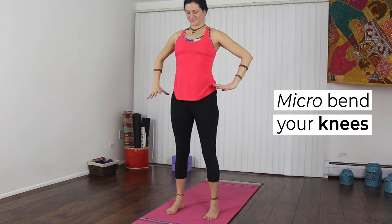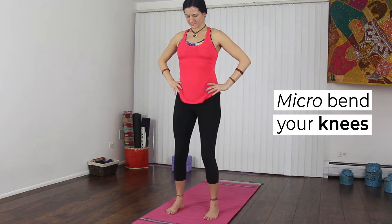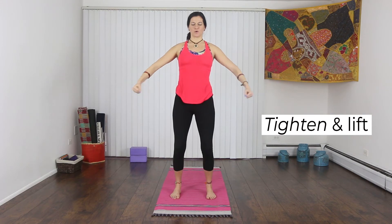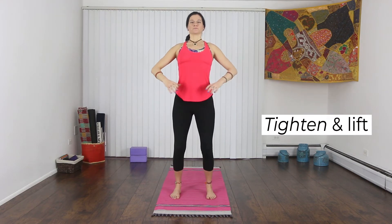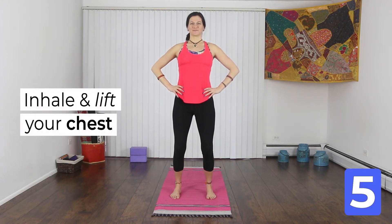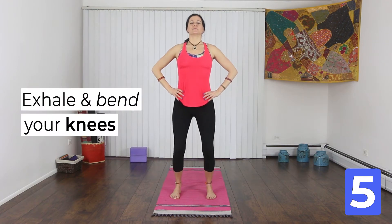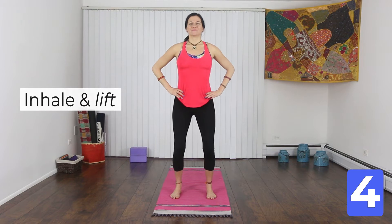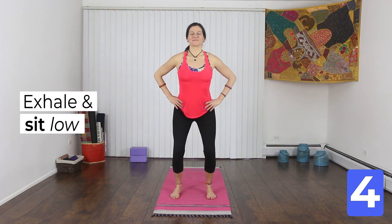Start by micro bending your knees. Tighten your belly and lift your chest. Let's work from the hips — as you inhale, you lift your hips. Exhale, drop your hips so your knees bend. Inhale and lift. Exhale, hips drop.